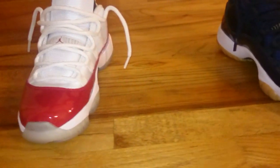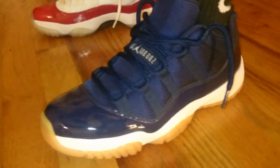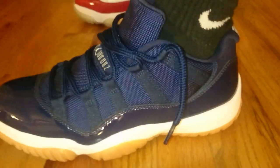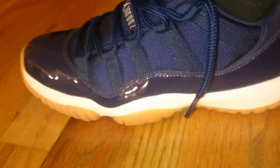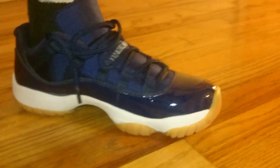Sorry again for my voice. If you haven't seen the other video, I'm about to upload my review on this one. I lost my voice, so gotta work with me here. Navy gum.